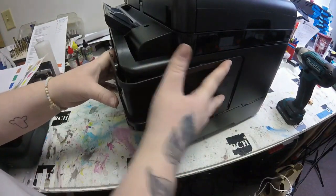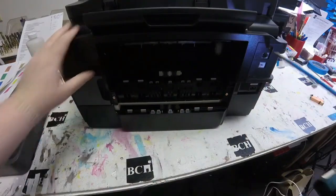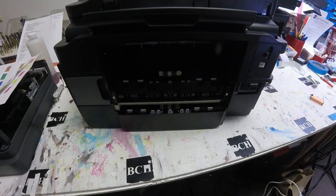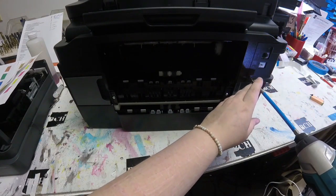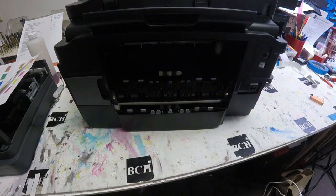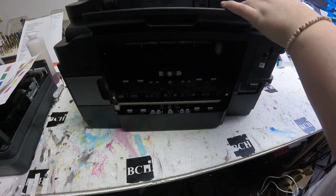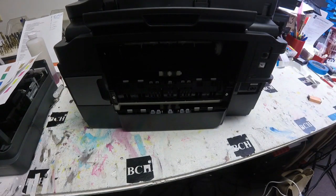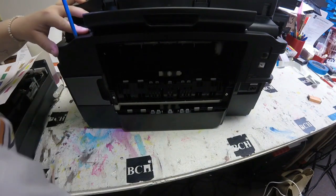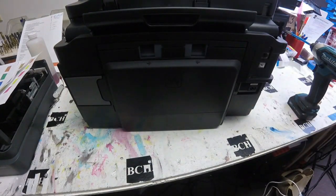Then I just followed my procedure back, putting it back together — putting the LCD panel back on with the two screws, the top cover with the seven screws, and the main board. Here I am putting those fax covers back on and putting the two top screws down in the scanner, and then going ahead and putting the duplexer back in.